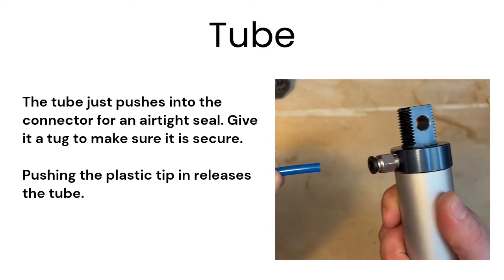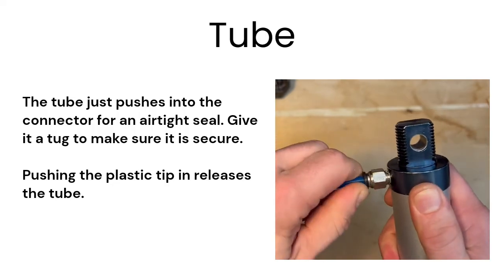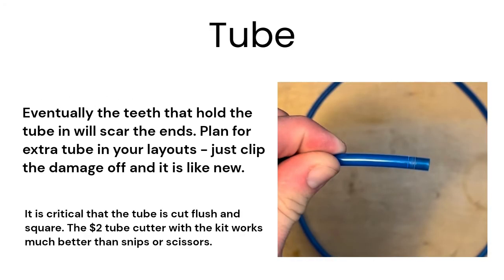Push the tube straight in until you feel it hit the end, then pull back on the tube to make sure it's a solid connection. Push the plastic ring in while pulling the tube out to remove it. After five or so insertions, the ends of the tube will need to be cut off to maintain a proper seal.